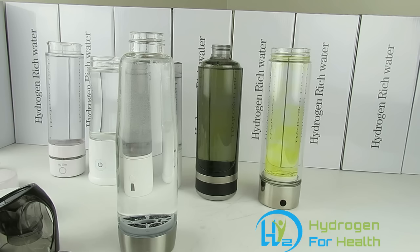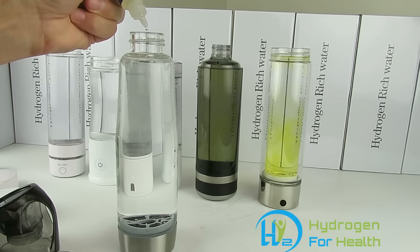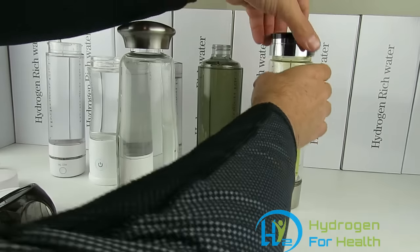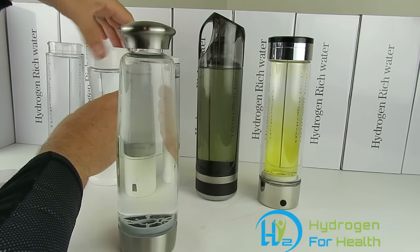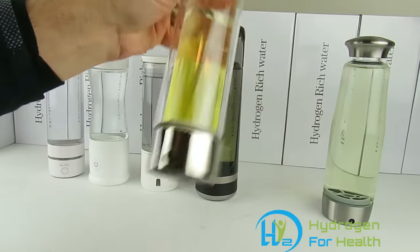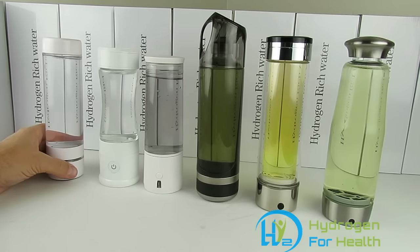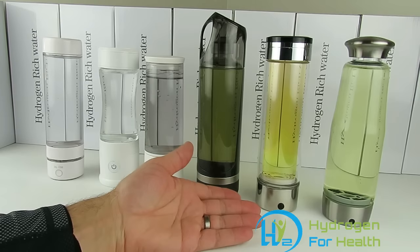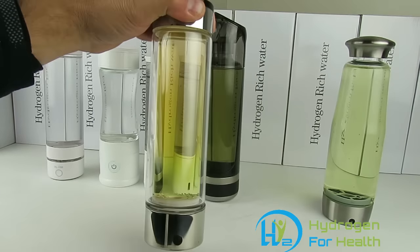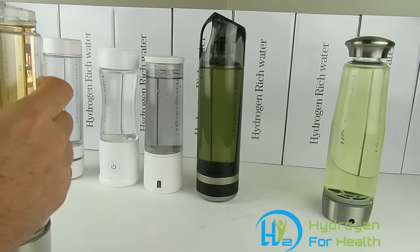Our last bottle you can find on eBay and Amazon. Eight drops in. Then I put the tops back on and give them a shake. As you can see, these three straight electrolysis bottles have chlorine in them. We used tap water. Does that look like something you want to drink? I would never put that into my body. Take the top off and smell it — it smells like pool water.